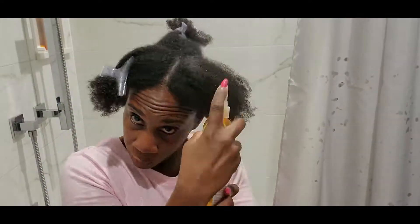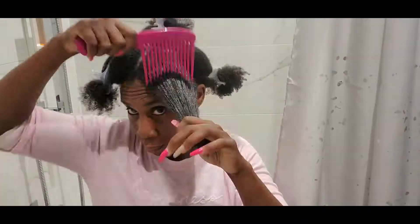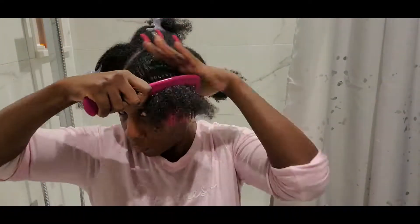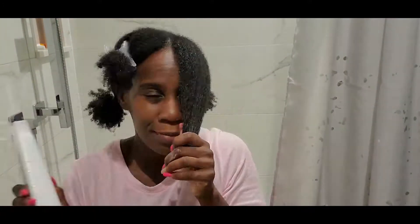I'm spraying the Affigee first on that hair section to give my hair a little bit of protein. It has keratin in it, so it makes your hair strong, gives you a good protein-moisture balance. Then I'm going in with the Giovanni Direct Leave-In.